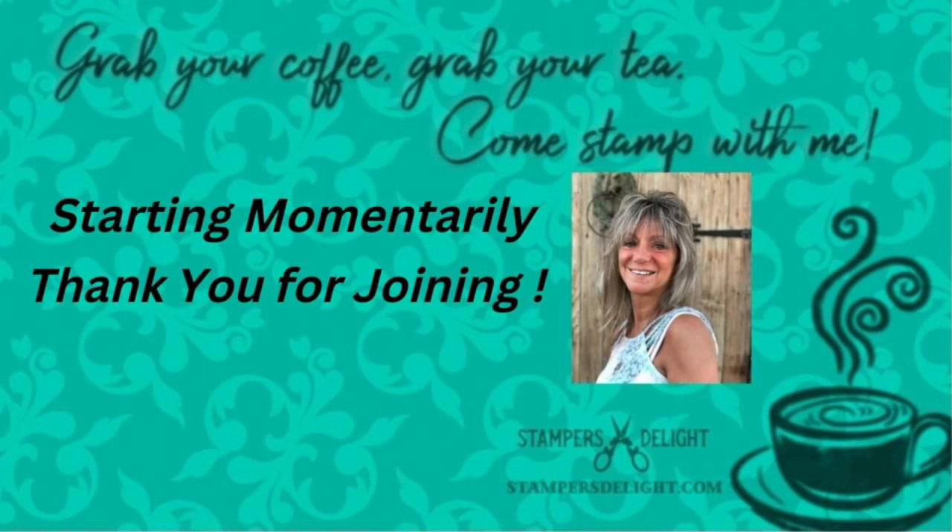Hello, everyone, and thank you for joining me, Rose Ward, StampersDelight.com. Thank you for joining Scrapbook Sunday 101.